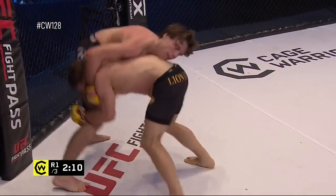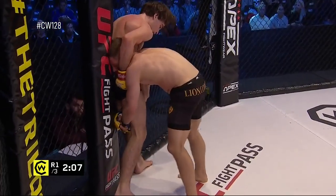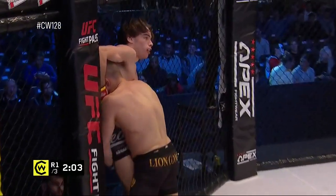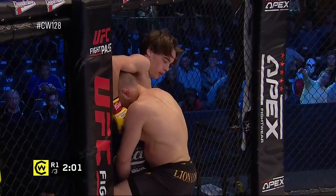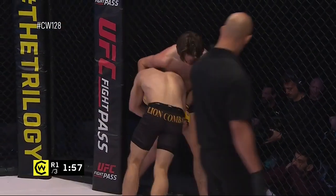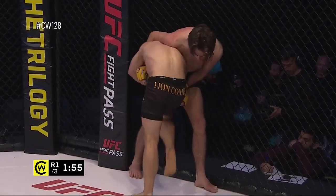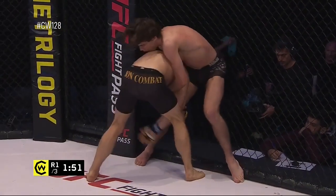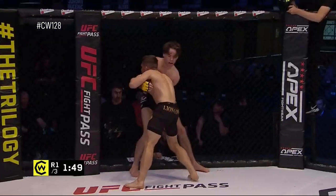Still aggressively attacking this single leg. You saw Camille dragging him off of the fence there — it's a very good strategy to stop Riley from being able to use the fence to help him balance himself. He's not having a huge amount of success with this single leg position, but if he can pull Riley off of the fence and then cut the angle, it significantly increases the probability of finishing this takedown.